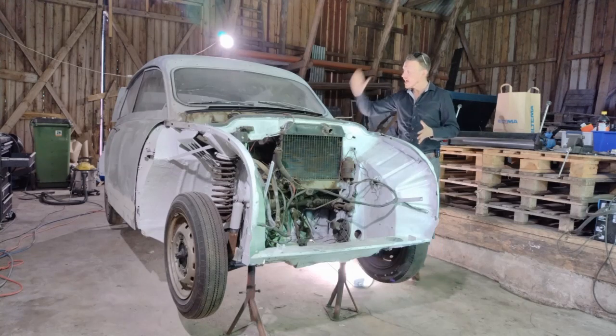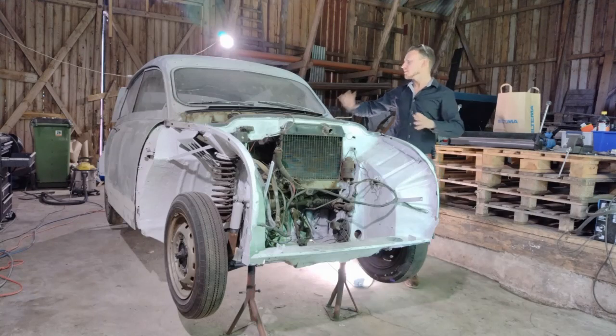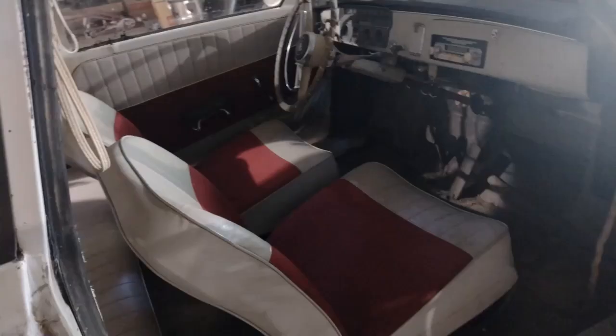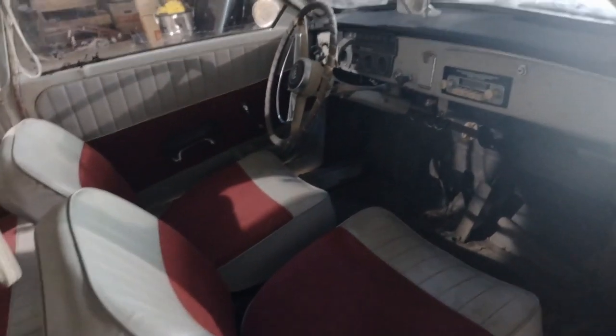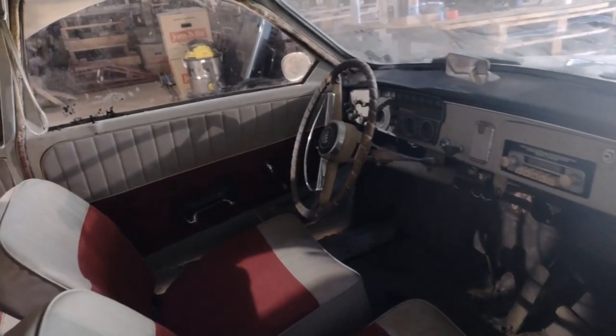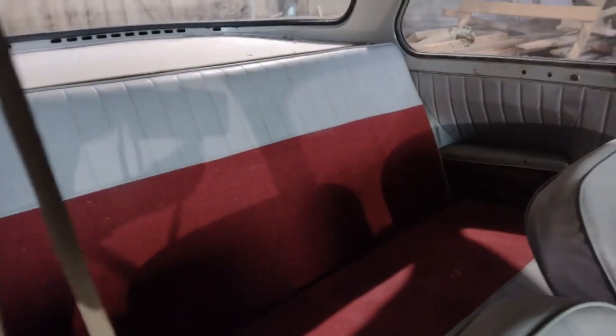I'm going to paint the car the exact same color as they did in the factory back in 1960. That's because when you look inside these old Saabs, the outer layer of paint matches the paint inside the car — so if you paint it outside, you also have to paint it inside.